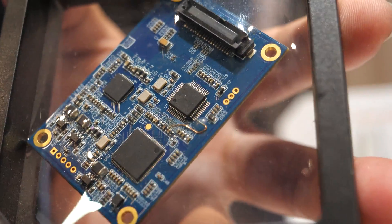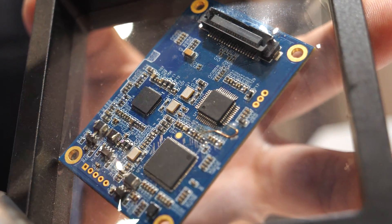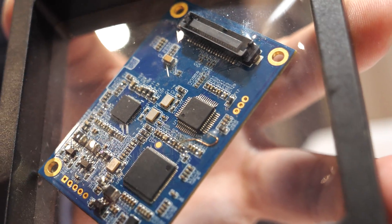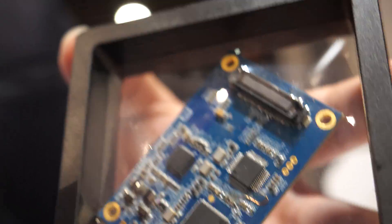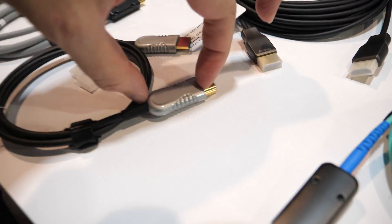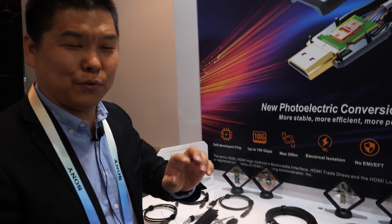We can embed this module in other devices like industrial printers, cameras, and any device you want. So you put it directly inside a security camera, with optical support directly inside? Yes, we can do that. You just need to have the connector part on it. We can change the connector to HDMI, USB, or anything you want — so it's a customized solution.